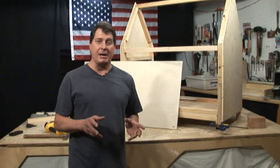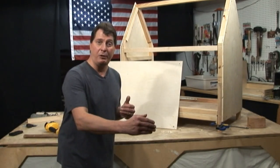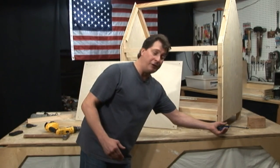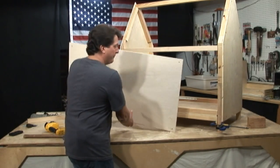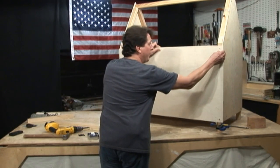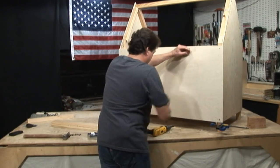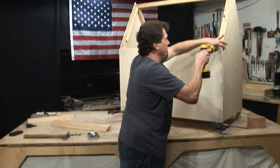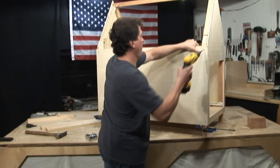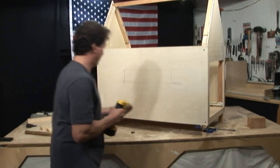We put a couple pieces of framing on top of the floor for support and to give the hardware a place to attach to. The drawer was tested and everything works out nicely. We just tacked it with a couple screws since the hardware will come off for the final paint job. Now let's cut our side panels and the screened openings for either side as well as the entrance door. The two side panels were cut at 23¾ inches wide by 42½ inches long. Using clamps as a shelf, pop the panel up and screw it in — the panels were cut to exact width so they flush up on either end.